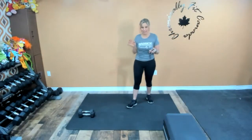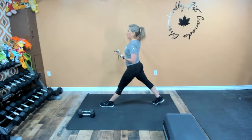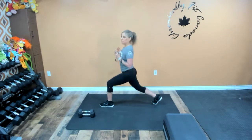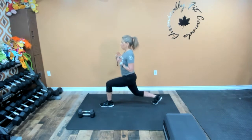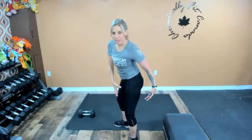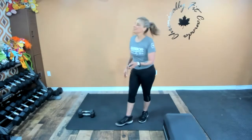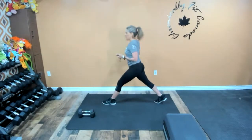Let's go lunge pulse again — one more time. Out into that big stance. Let's build strength in those legs. Remember, you want a big strong metabolism — we're going to do it through those legs. They work all day, they're big, they're strong. They're the big muscles in the body, so let's keep them strong. They are the powerhouse.